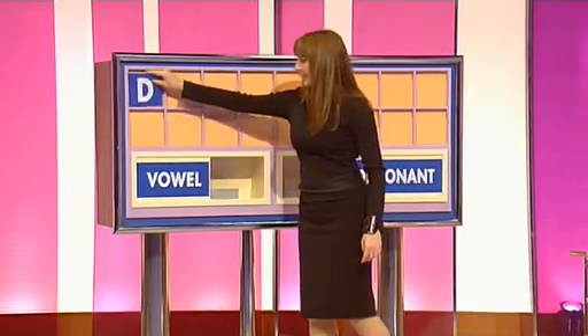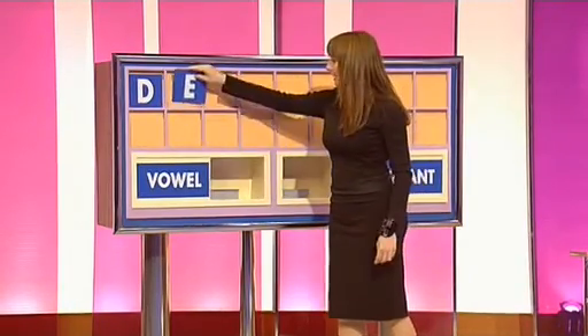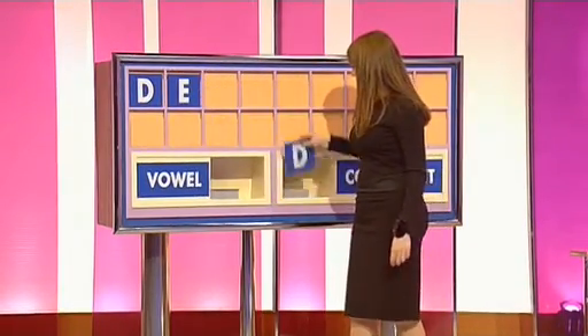A consonant, please. D. And a vowel. E. And a consonant. D.